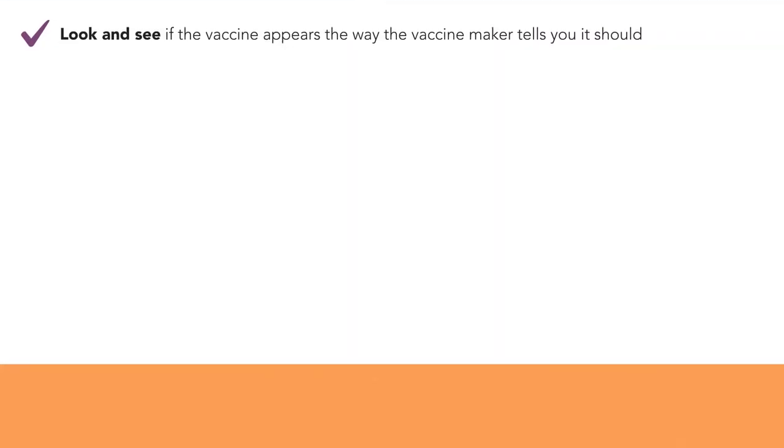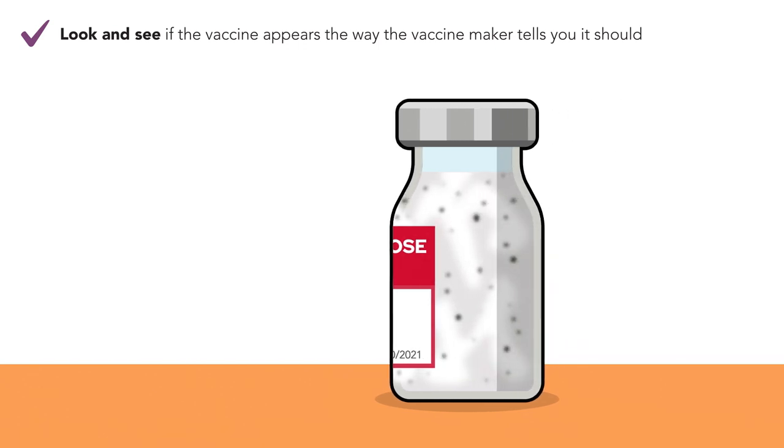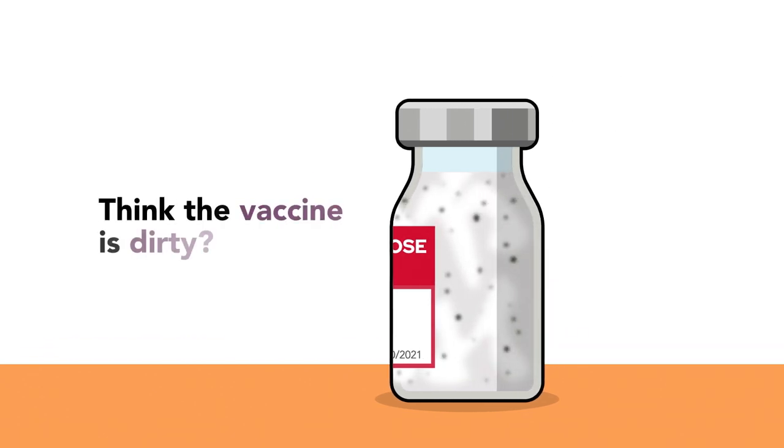Step 4. Look and see if the vaccine appears the way the maker of the vaccine tells you it should. If it doesn't, or you're worried something has gotten inside the vial and made it dirty, don't use it.